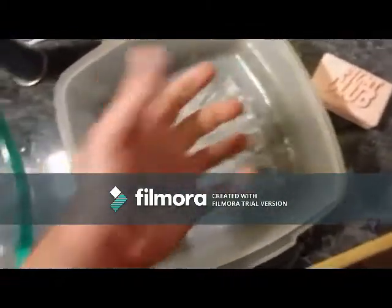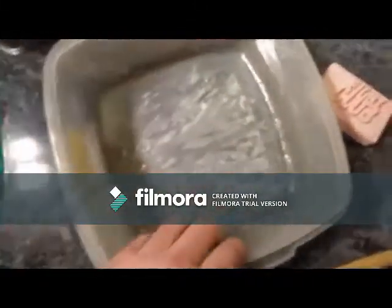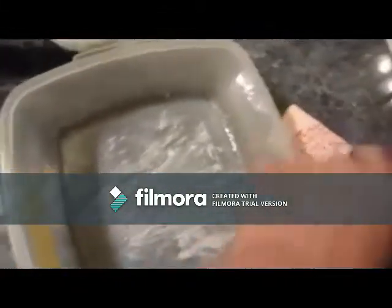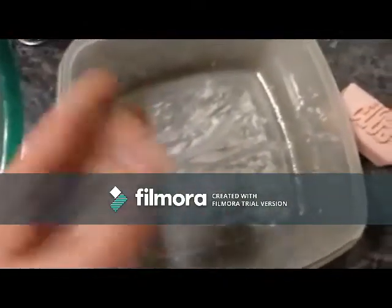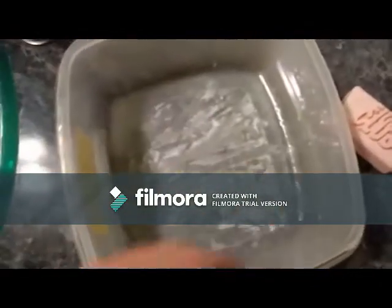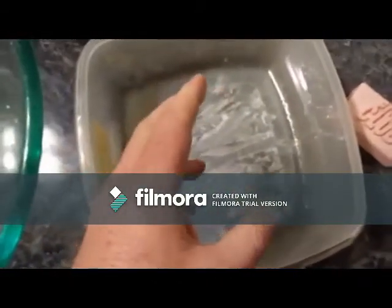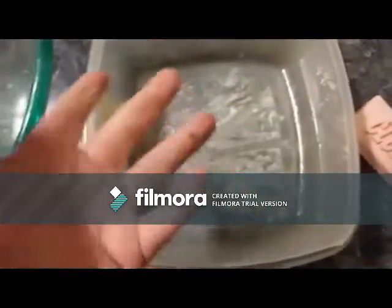Then you mix it and knead it — that's going to take a while. It'll kind of fall apart a little bit, so you have to scoop it up and put it back together. You'll usually need both hands. There are actually some YouTube videos on this where people use it for different things like figurines. When it gets to the consistency of somewhere between silly putty and cookie dough, you're good.